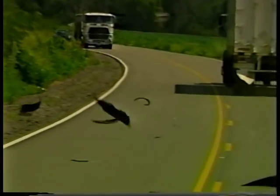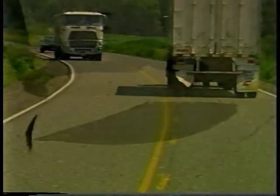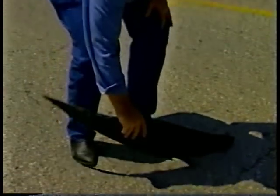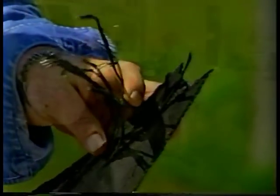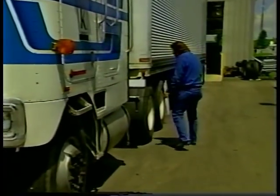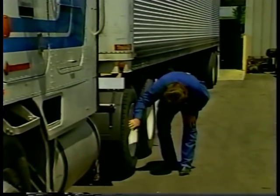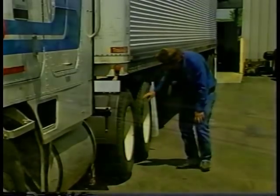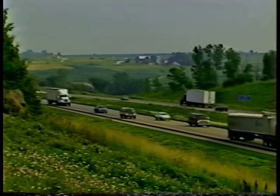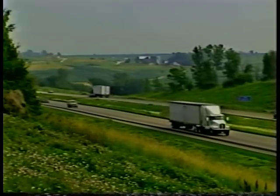Because the tread and belt package normally separate from the rest of the tire when this occurs, retreads are often blamed. But upon closer examination, the wire under the tread rubber tells you the real story. With this knowledge, you can help your company save substantial dollars by ensuring the tires on your vehicle are properly inflated and matched.